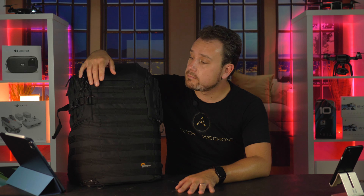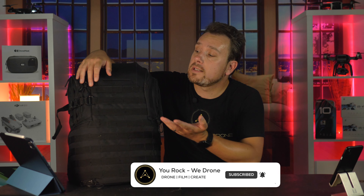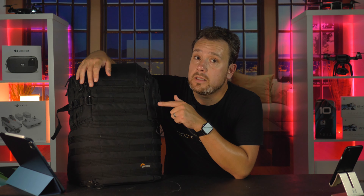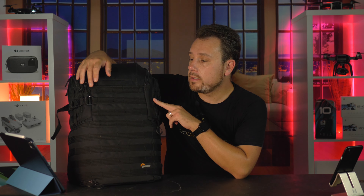Hi everyone, it's Dan here from YouRockWeDrone. I do aerial films and product reviews of drones and drone accessories and backpacks, so if that's something you're into consider subscribing to the channel. But for now let's talk about the LowePro Pro Tactic BP 450 AW2 — from now on I'm just going to call it 'the bag,' otherwise this video is going to be way too long.